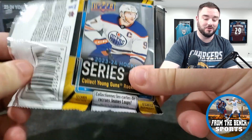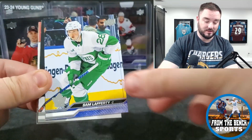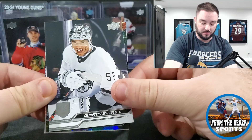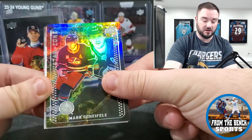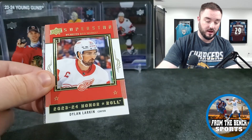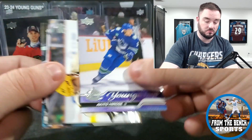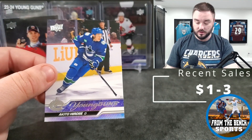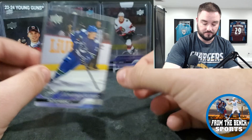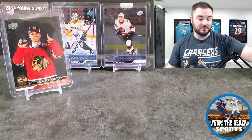I just didn't expect to hit one of those. Mikey Anderson, Ryan Pulock, Sam Lafferty, Quinton Byfield — playing really well so far this year, getting a point or two every night. Mark Scheifele in the Star Zone — really like the foil on those. Teacher's Pet with Dylan Larkin. And then Akito Hiros — same thing, not a huge name you're looking for. I actually pulled his Silver Outburst as well.